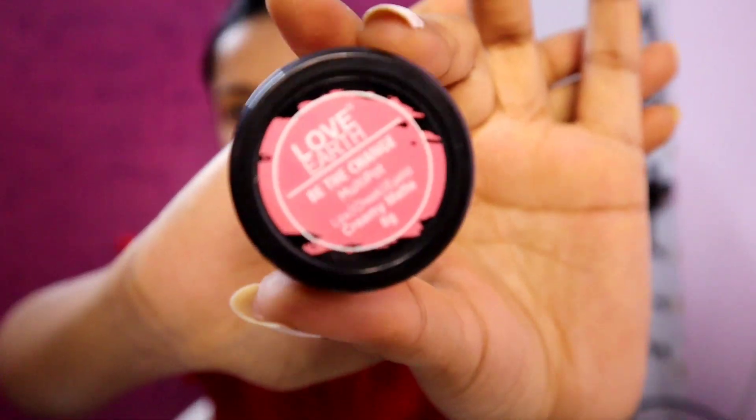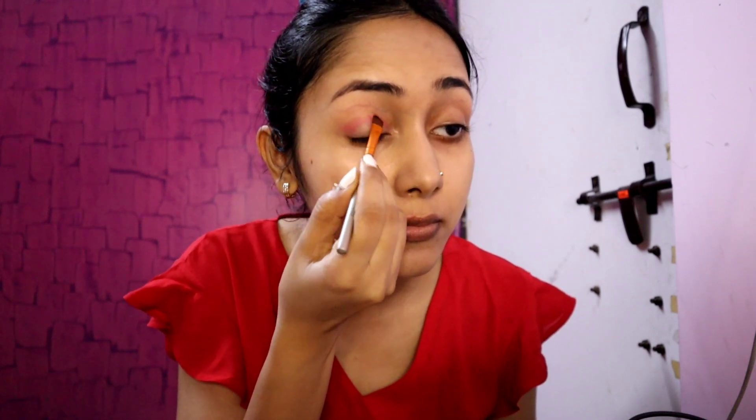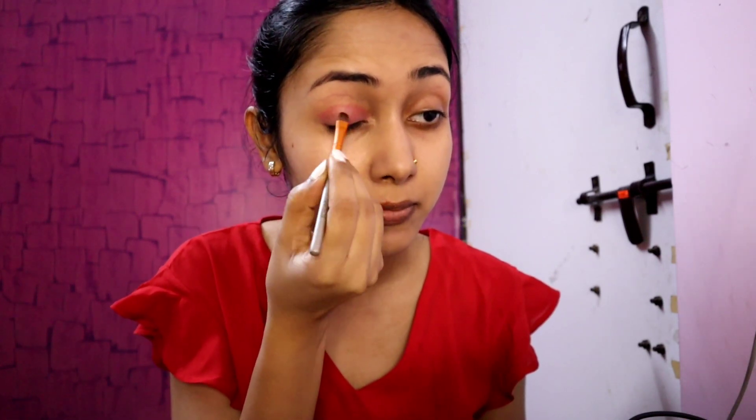Then I am using the Loverth multi-pot in the shade Be The Change. This is a lip, cheek and eye tint. I am using a flat eyeshadow brush, placing it in the shade, using a dotting motion to pick up the pigment, then swiping and blending it well for the color intensity I need.